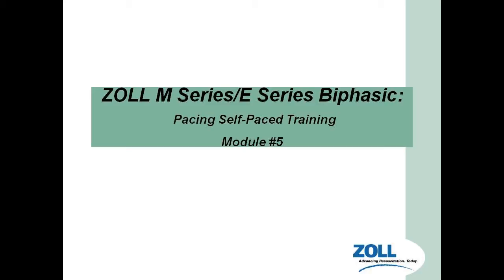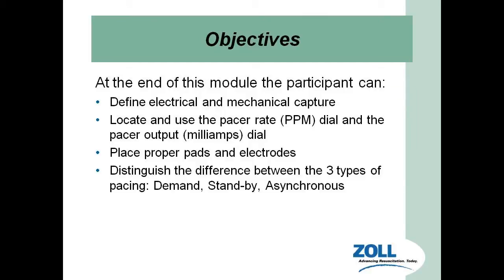Today we're going to cover the Zoll E-Series biphasic pacing unit. By the end of this lecture, we're going to talk about defining the difference between electrical and mechanical capture, understand what the pacer rate dial and the pacer output dial is, talk about pad placements and why we still have to use electrodes, and tell the difference between the three types of demand, standby, and asynchronous pacing.